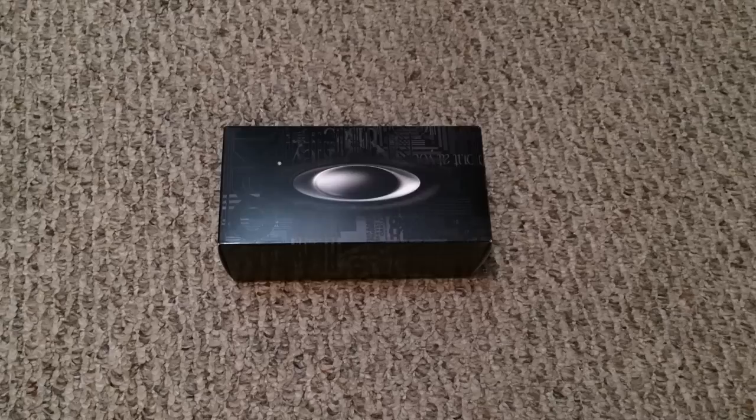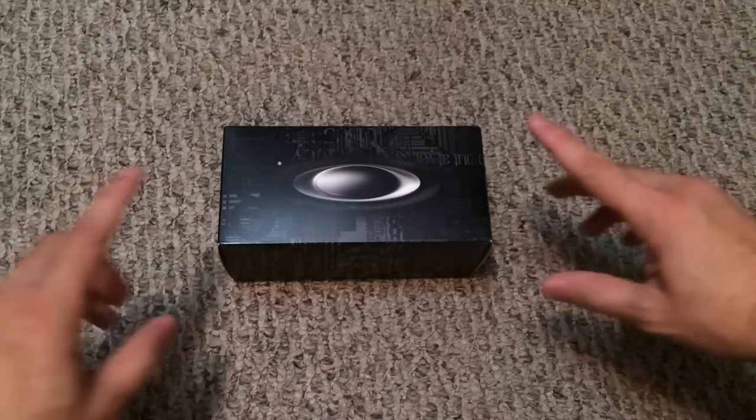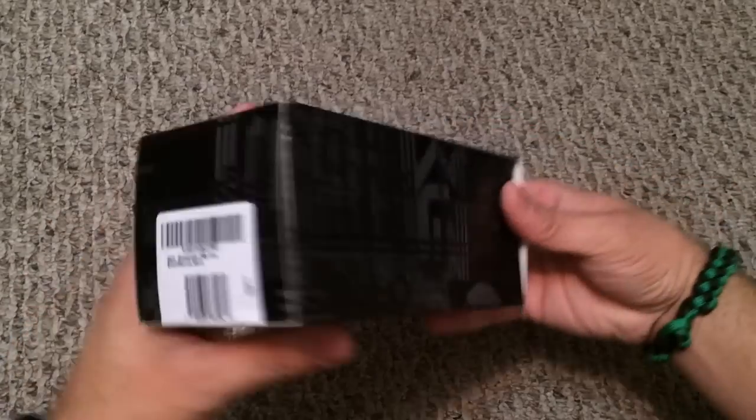Hey guys, I got a new video for you today — a look at a new pair of glasses I picked up. Recently my eye doctor recommended I start wearing glasses specifically when watching TV, so my eyes don't get as tired. I jumped on the Oakley website to see what frames were available, ended up on the Standard Issue website, and noticed they carry prescription frames as well, so I picked these up from there.